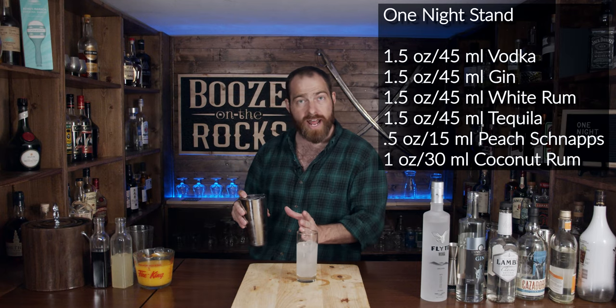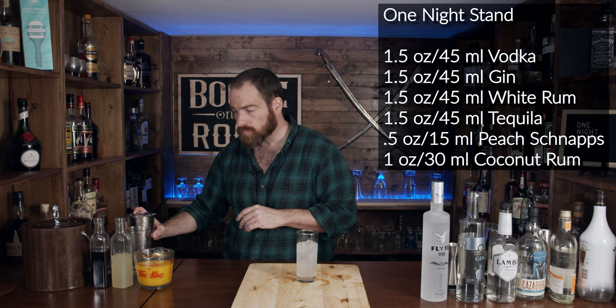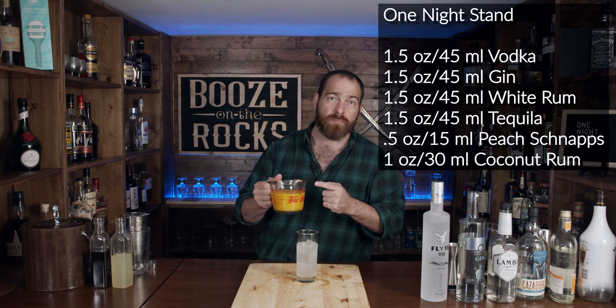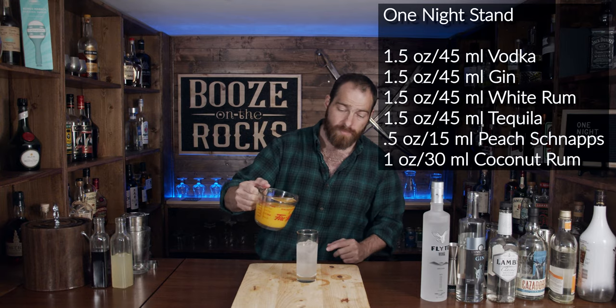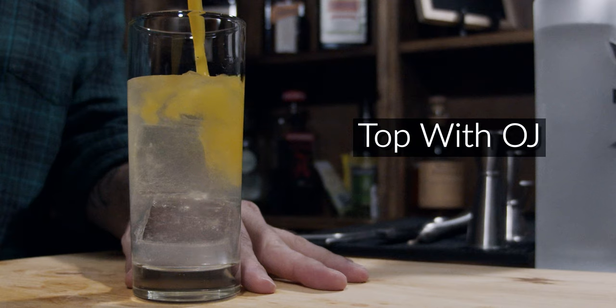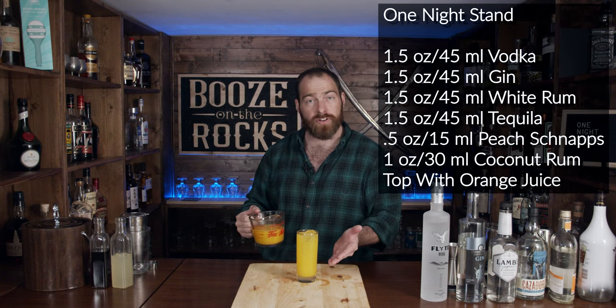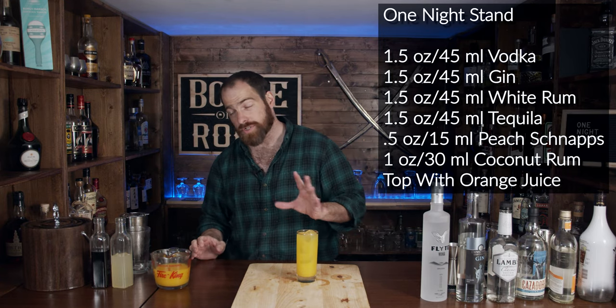If you want to cut the recipe down in half to make single servings, absolutely go for it. Grab your orange juice — I decimated an entire bag of oranges just so I could have this ready — and you'll top this up. You're probably looking at about four ounces of orange juice there.